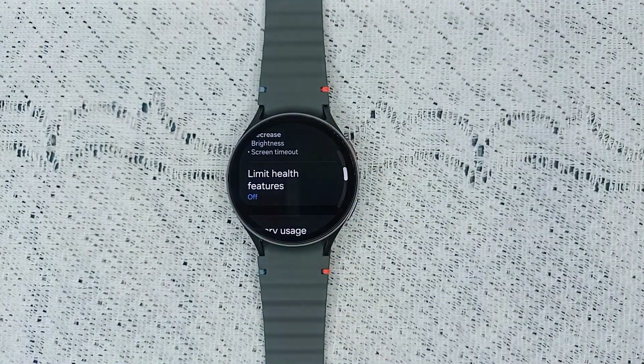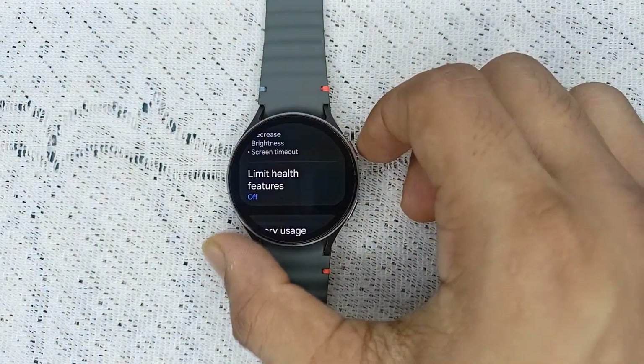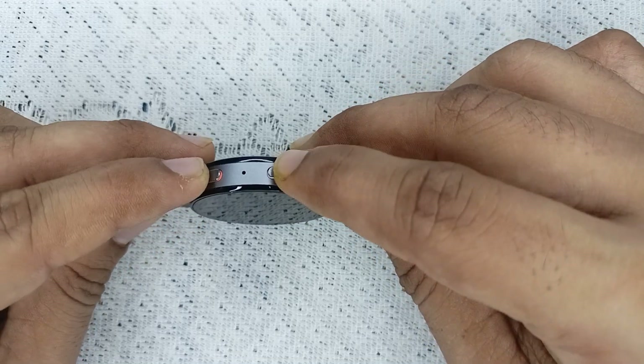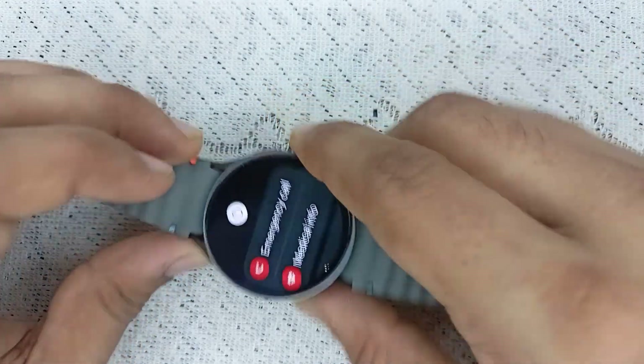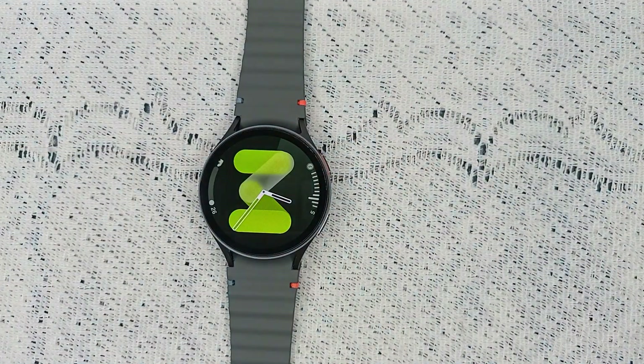Fix two: restart your watch. Sometimes a simple restart can fix many issues. To restart your watch, press and hold the power button and the bottom button together until you see the Samsung logo on the screen. After that, your watch will be rebooted successfully. This can often fix glitches or bugs causing the energy score to be disabled.